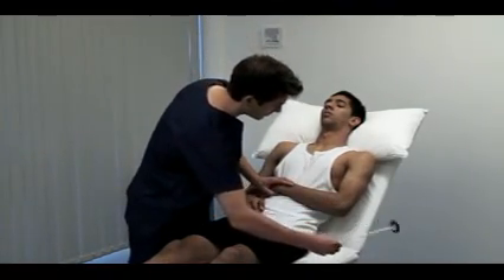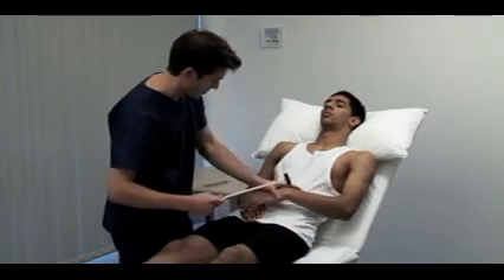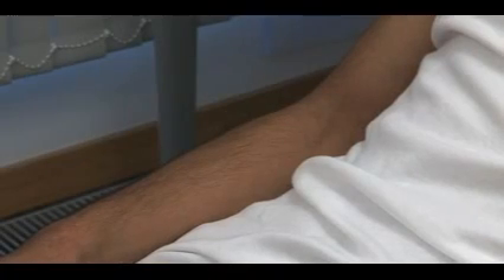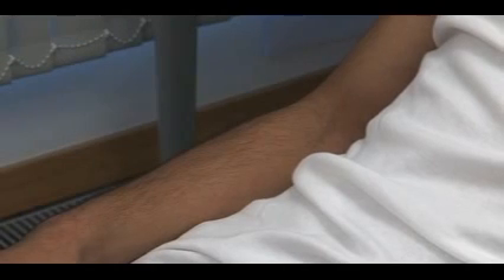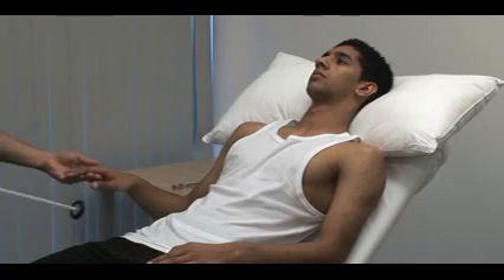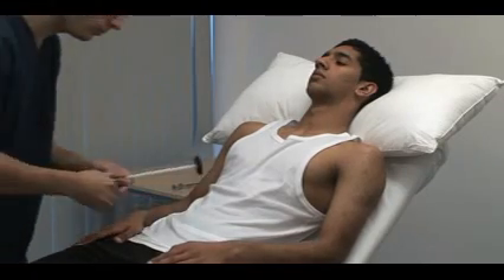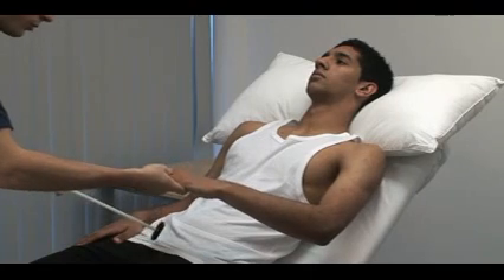Eliciting reflexes and deciding whether or not they are normal requires practice. Use reinforcement whenever a reflex appears to be absent. I'm going to strike your arm again. When I tell you to, clench your teeth, but not before I tell you to. Clench. For the upper limb, ask the patient to clench the teeth or make a fist with the other hand. For the finger jerks, place your middle and index fingers across the palmar surface of the patient's proximal phalanges. Tap your own fingers with a hammer and look for flexion of the patient's fingers.